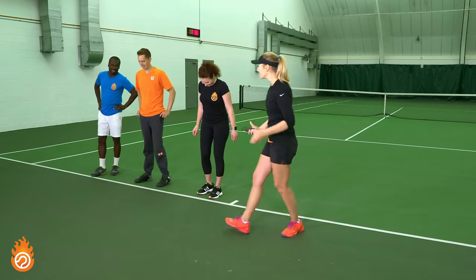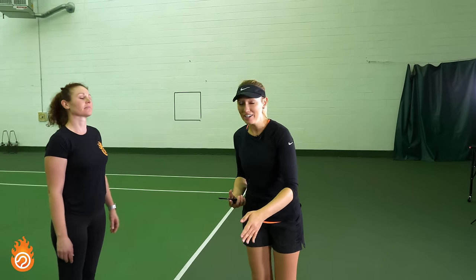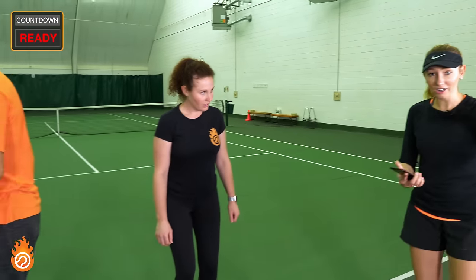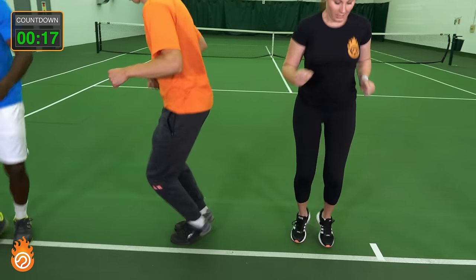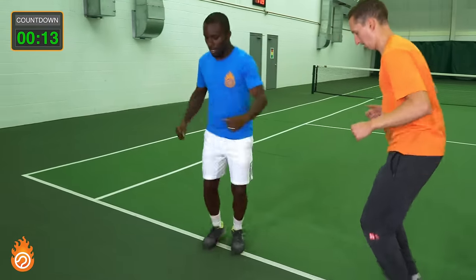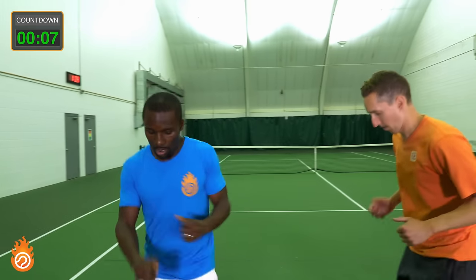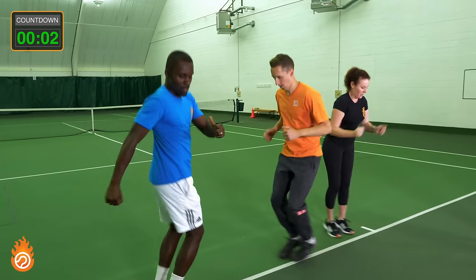We're going to demonstrate for 20 seconds on before they get their 10-second break. It's so important to have fast feet on the court, fast reaction time, explosiveness on the first step. All of these things will help you be a better tennis player, and it only takes 20 minutes a day to get a good workout in.